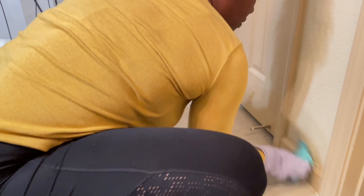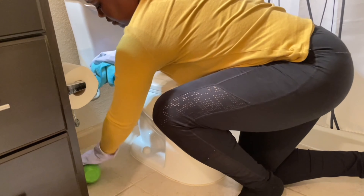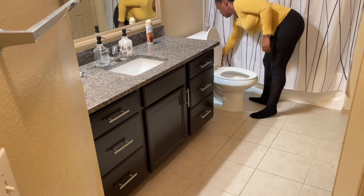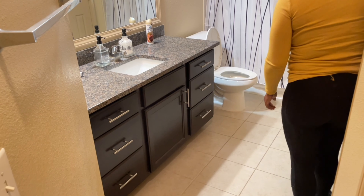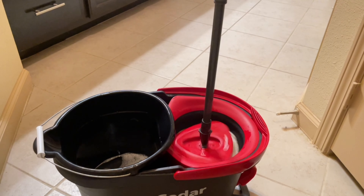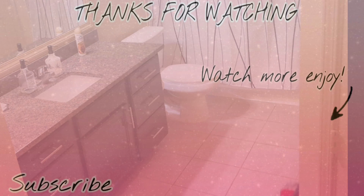Now I'm going to clean the baseboards and then vacuum and mop. Let's mop the floor — I like to mop using this O-Cedar mop and it really helps me clean the floor quickly. I hope you enjoyed the video and if you want to see more cleaning motivation, click the video on the screen. I'll see you in the next video!